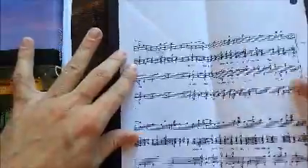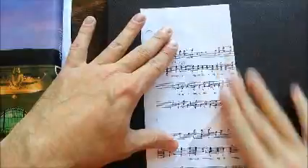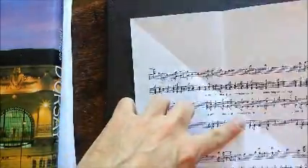Start with a perfect square of paper — here I'm using sheet music. You start off with a diagonal fold from upper right to lower left, flatten it, then fold it over from right to left, then open it up and flatten it so you've got a diagonal line and a vertical line.